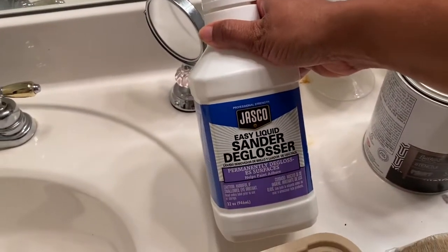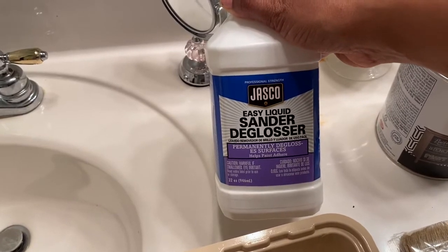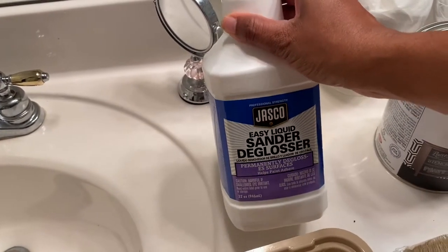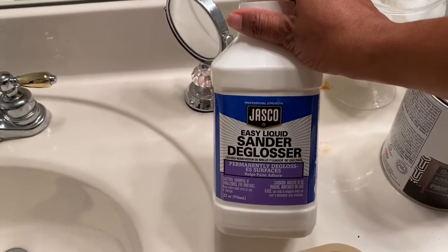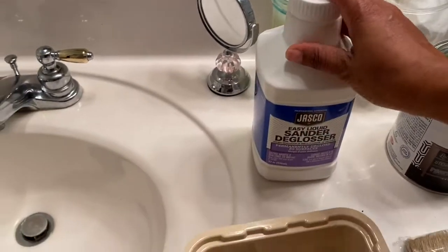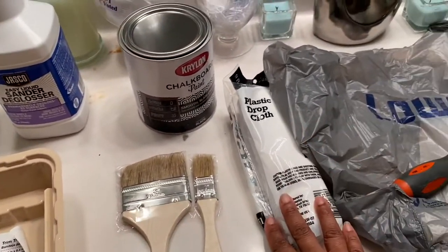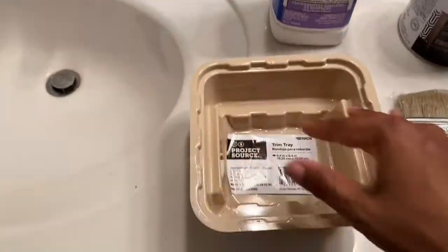I also got a sander deglosser. I got this idea from — I think her channel is Decorating with Rachel Metz — she has a ton of followers, she's super dope and does a lot of DIY stuff. She uses liquid sandpaper so I got that. That was about seven bucks, the paint was ten, the brushes were one or two bucks a piece, the drop cloth was two dollars, and the screwdriver was free since it came from my house.